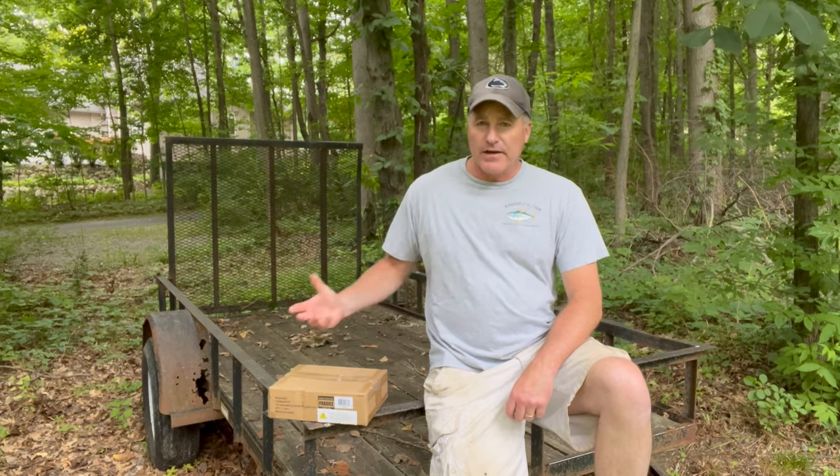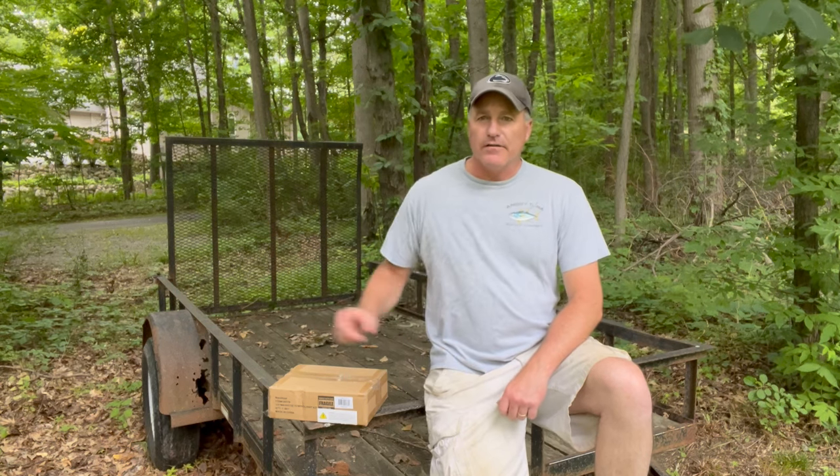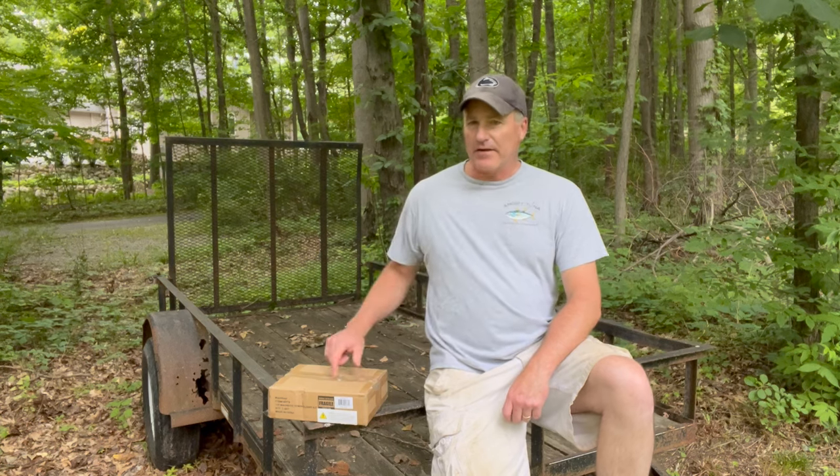As you can see, I'm sitting on a trailer here. I was gifted this trailer — it's going to need some work. You can see a hole right there. I'll do a quick walk around in a minute, but first let's unbox these lights.